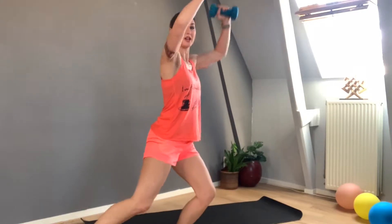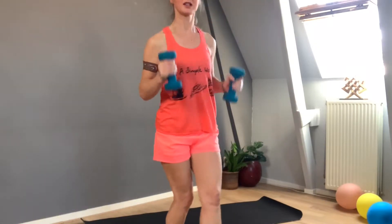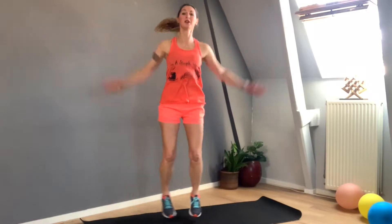We start out with our first exercise: jumping jacks. If you cannot jump at home, just push your weights and go down — really going down with your bottom, not standing up. This way it's going to be very hard on the legs and on the shoulders. We will do about 20 to 25 reps today, but if you cannot do the amount I'm doing, don't worry, just do whatever you can. Let's get started — three, two, one, jumping jacks!